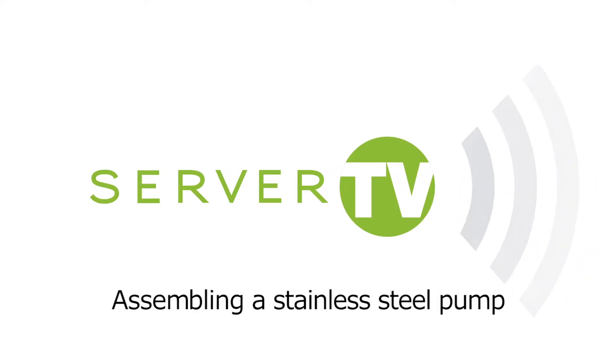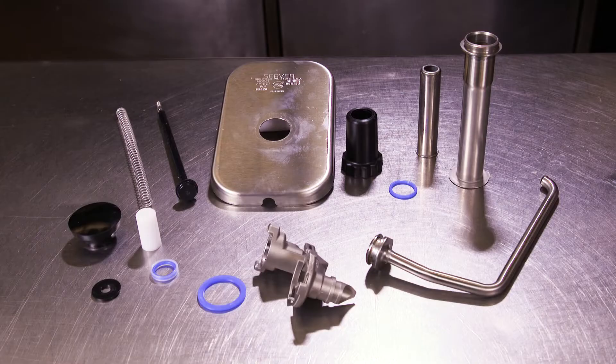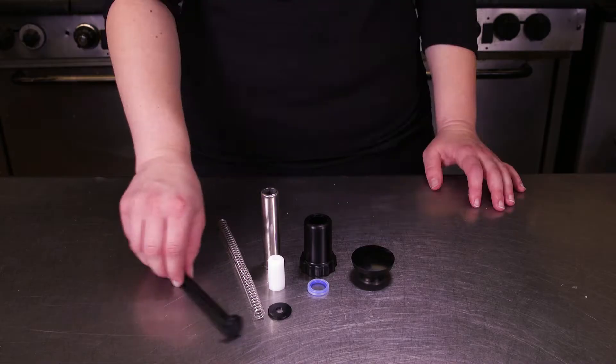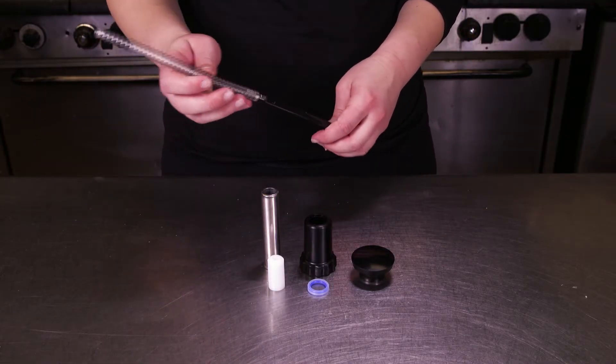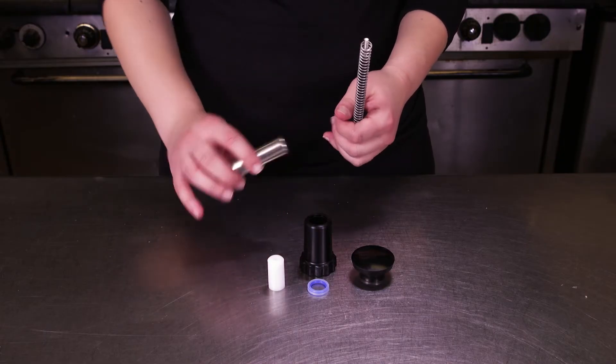Server TV presents: assembling a stainless steel pump. Proper assembly is necessary to keep your Server Products pump working correctly. Specific parts vary per pump model. Place the washer on the piston, followed by the spring.